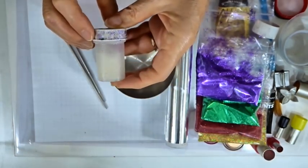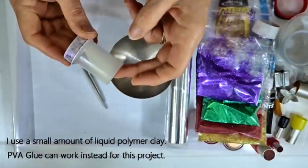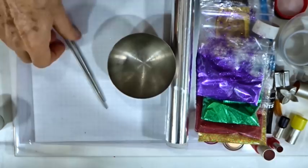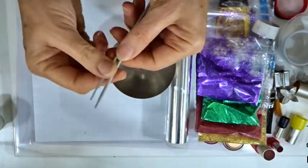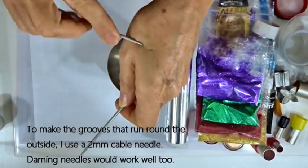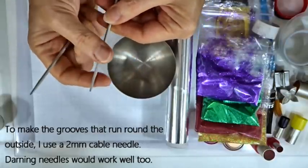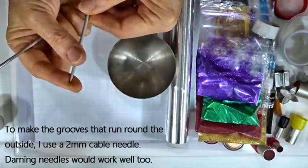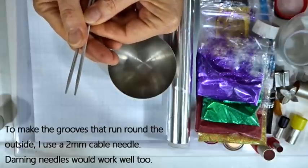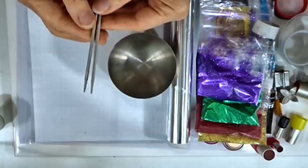We need a little bit of either liquid polymer clay — I've decanted some into a small pot — or some PVA glue; either would work, just a spot to help the clay stick to the outside of the ball. We also need some form of thin needle to inscribe lines going around the side and dig into the clay. I've gone for two-millimeter cable needles because they're not too sharp and don't dig in too much, but a darning needle will work just as well. A cocktail stick tends to pull the clay up too much, so avoid that if possible.